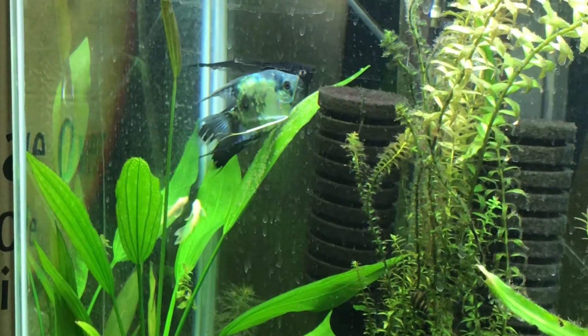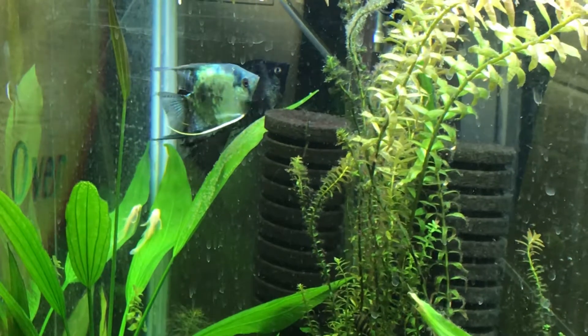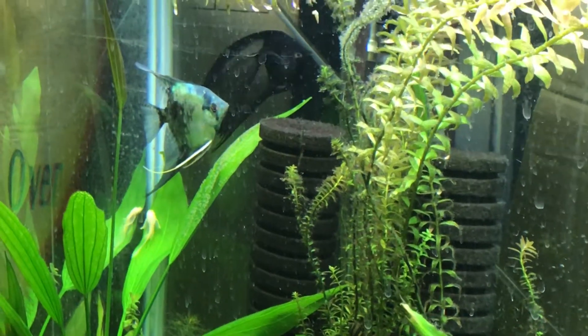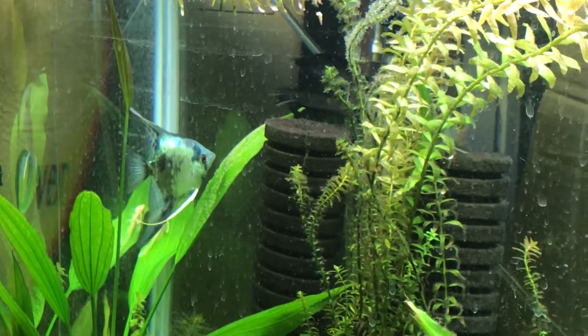Pair number two in one of the grow-out tanks — this is one I've been pairing off in. I'll pull the other three tank mates, but I'm not going to mess with the little guys yet. I am going to pool the eggs though. I want this pair, I want this spawn.